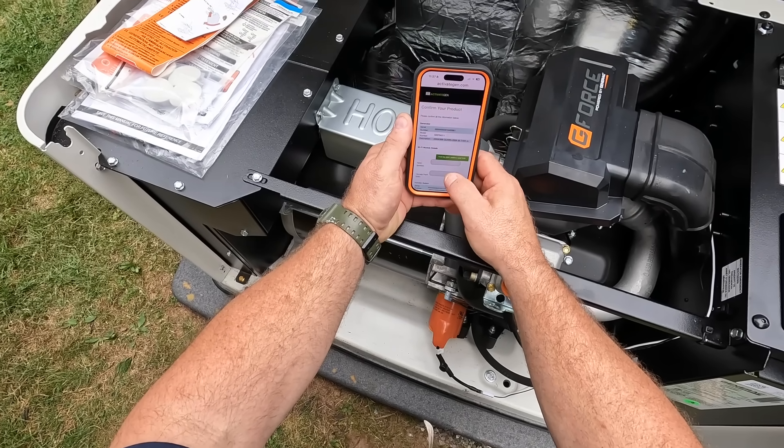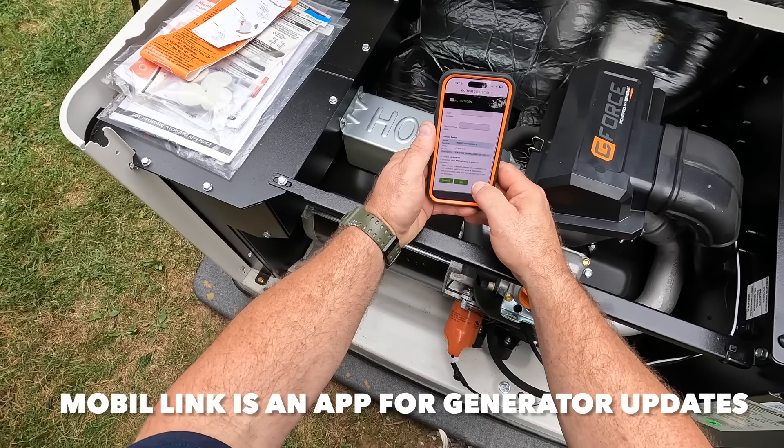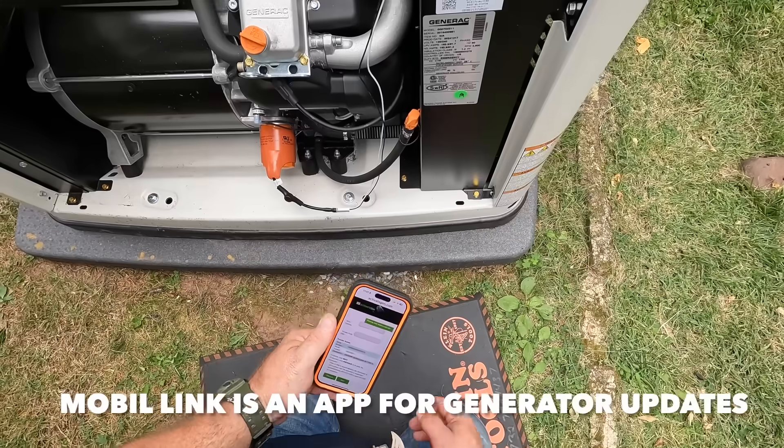Maintenance on the standby generator is also super important. I have a friend Devon who owns A to Z Electric in Cranford, New Jersey — I'll leave a link in the description. He does the maintenance on all my generator installs in this area.